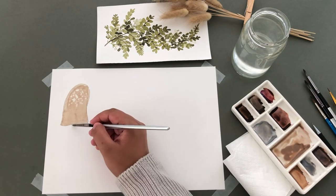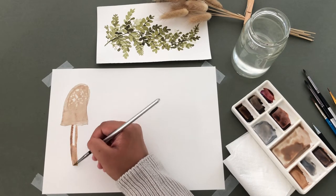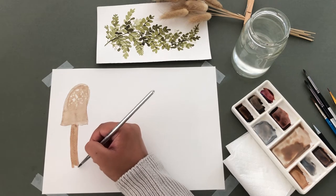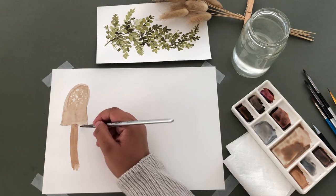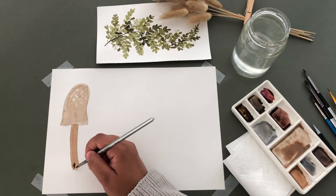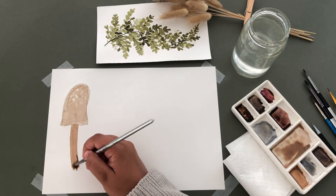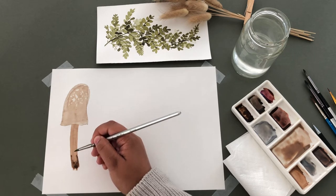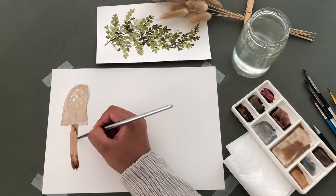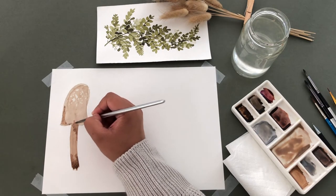For the stem, I'm painting out these lines and just filling them in. I'm grabbing a darker shade and adding it to the bottom of the stem. And because the paint is still wet, this will bleed out. I'm also adding some under the mushroom cap to give it a shadow, then adding some more paint to the cap of the mushroom.